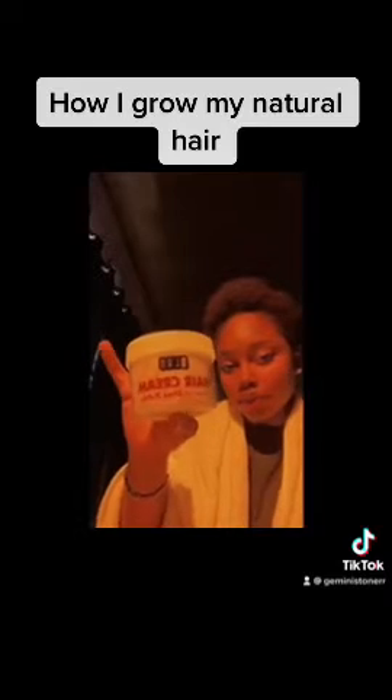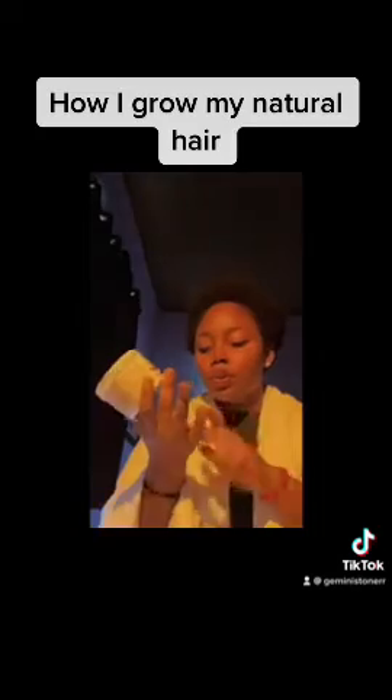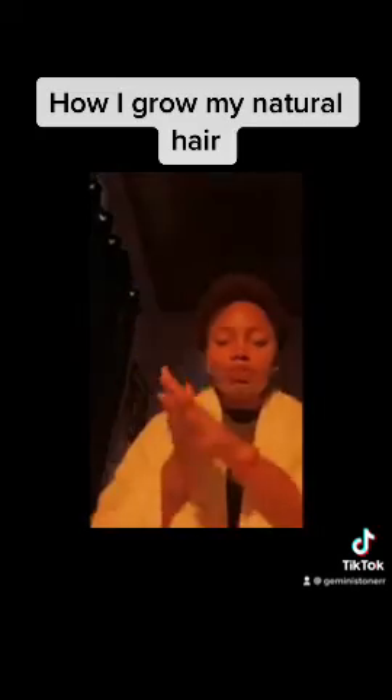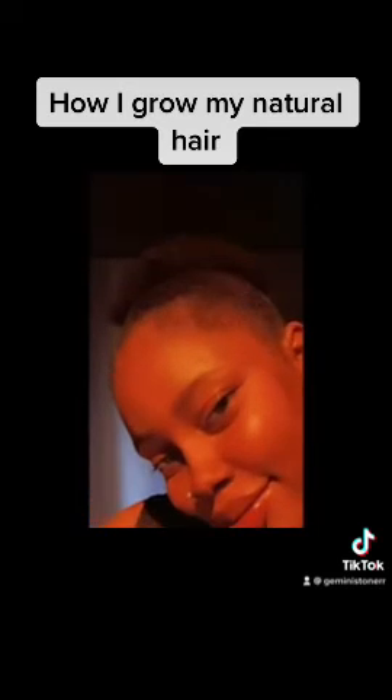Beautiful hair. This is my shea butter — Elan shea butter. I always apply a lot to make my hair soft. It works perfectly. I'm not going to show you the part where I used my shoelace to hold my hair, but check out this fine gear now.